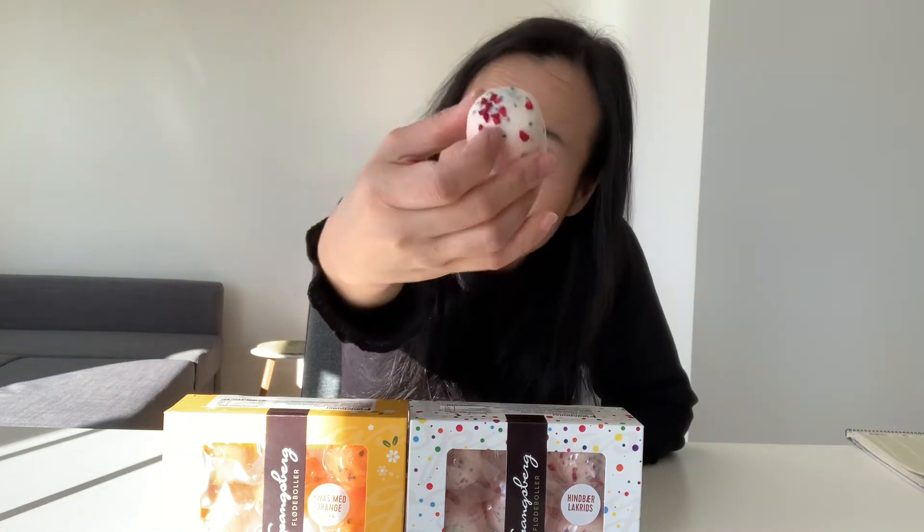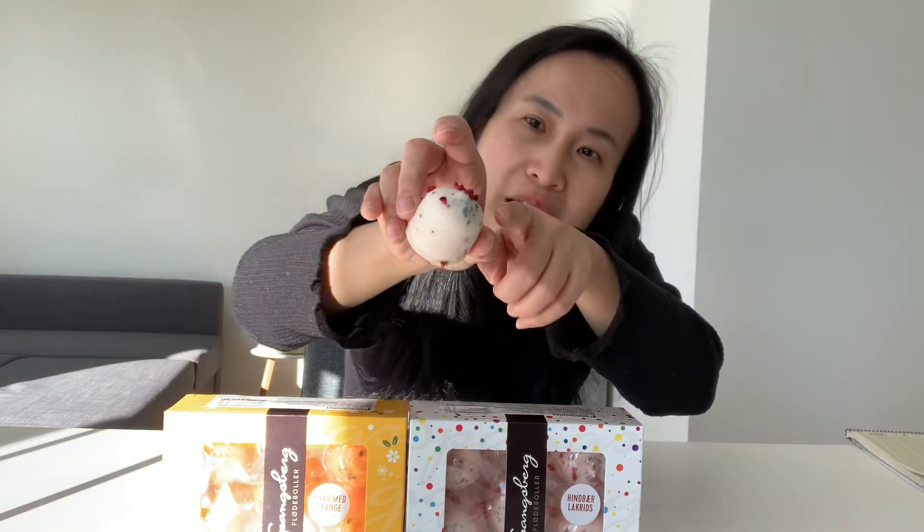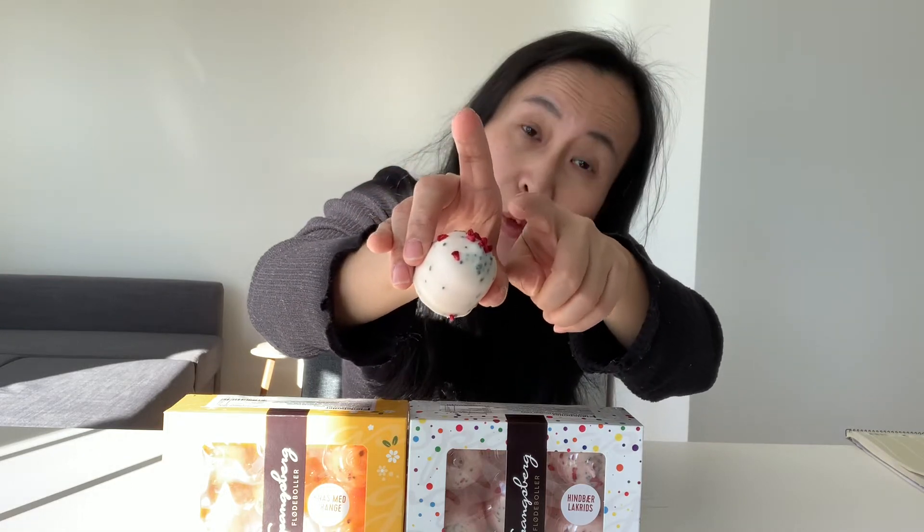I'm gonna try this one. The black spot — and this one, the red one, is raspberry. It's good, I like it.